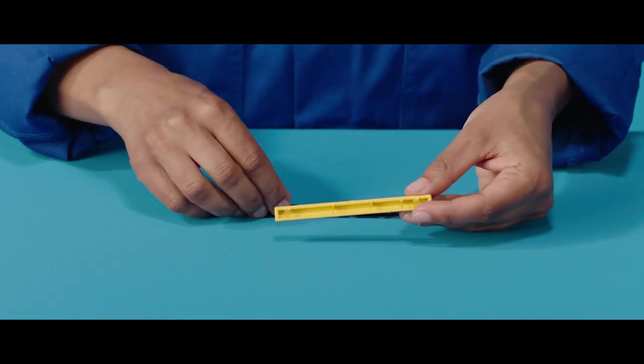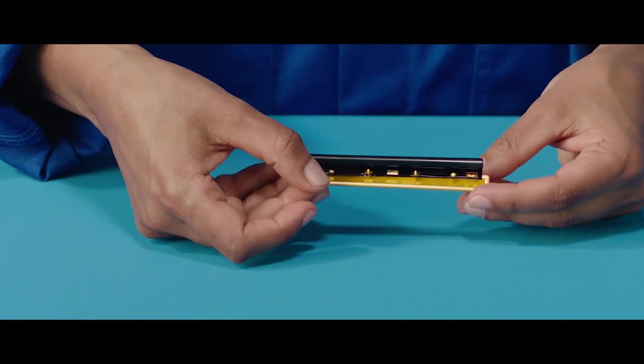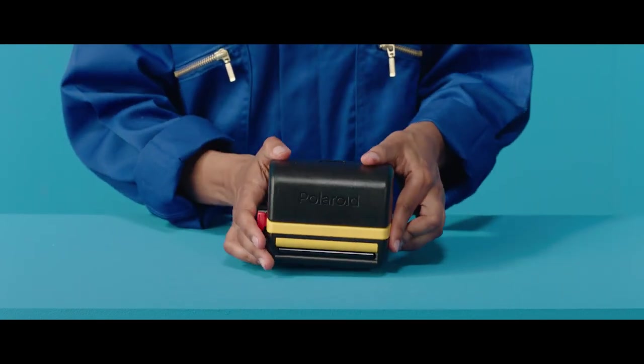Then take the film shield and align it on the front panel so the film shield will unroll on top of the existing photo. The holes should line up perfectly. Then, gently but firmly, push the front plate back onto the camera. It will snap back into place.